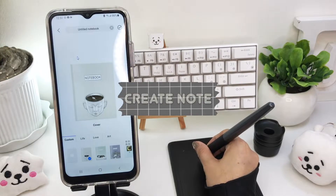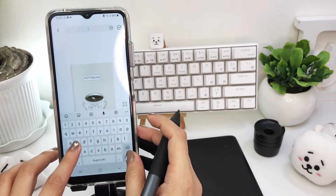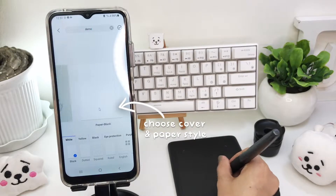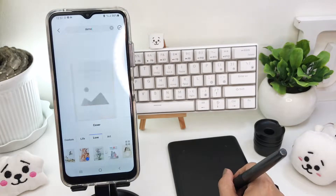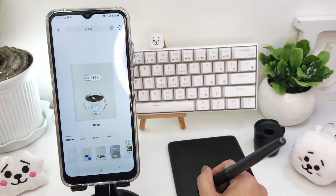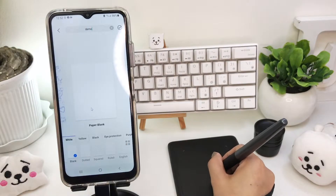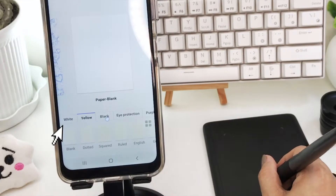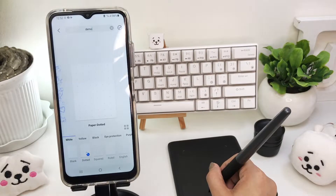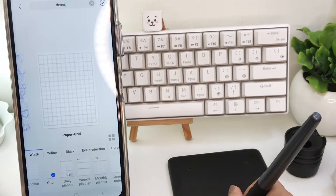When creating a new note, you'll have an option to rename your notebook up here, and then choose a cover and the paper style. There are a few cover options in Android, but at least there's an option to upload your custom cover. For the paper color, there's white, yellow, black, green, purple, and blue. And all of these styles are available in each color.